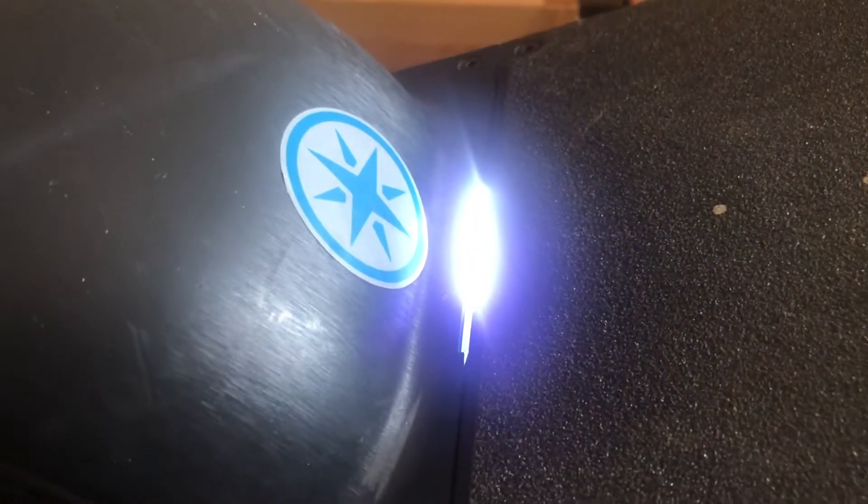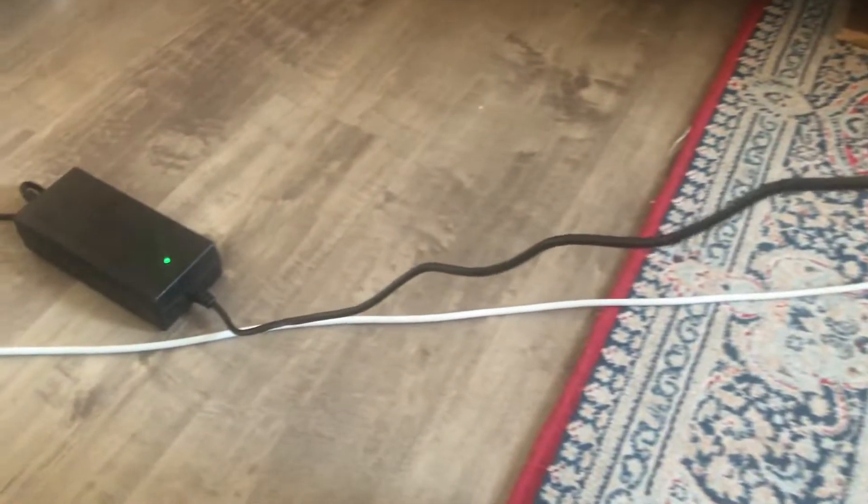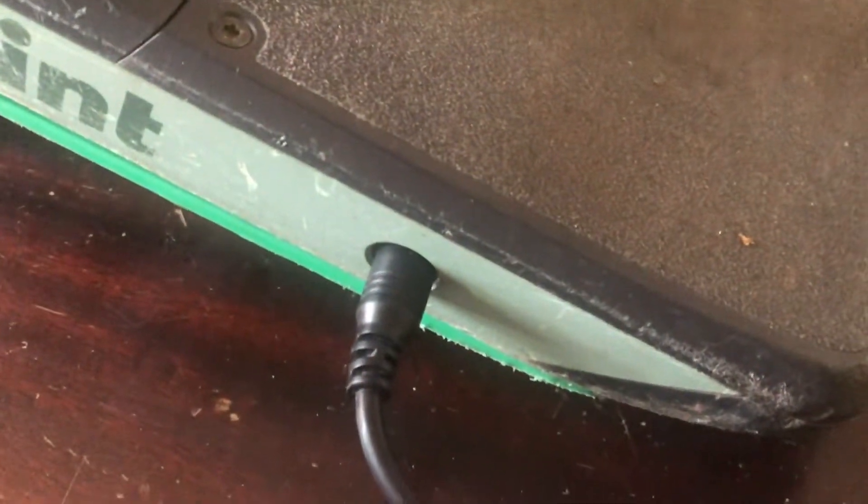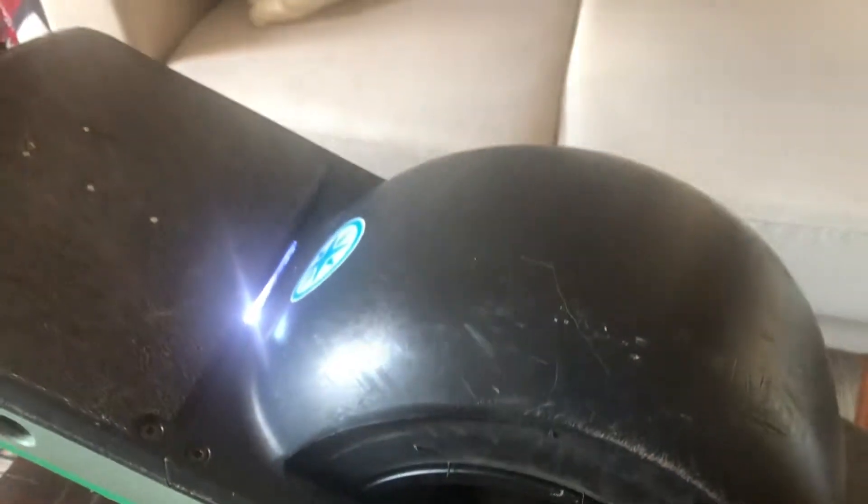We're experiencing the green light of doom. Time to strip this thing down.